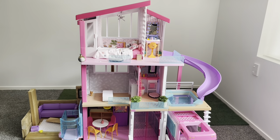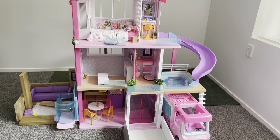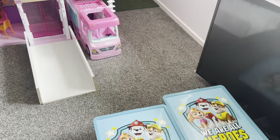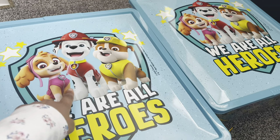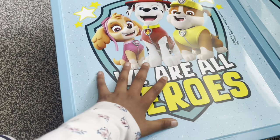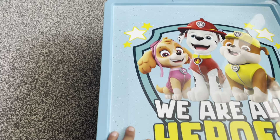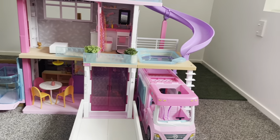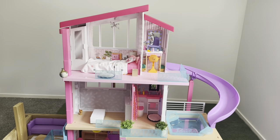Hey guys, welcome back to Cookies and Cream vs. Dragon's Dungeon. Today I'm going to be showing you a tour of my Barbie dollhouse — it's been a bit renovated. I'm also going to be showing you all of my organized things. I know this looks like a Paw Patrol container, but it has something completely different inside — those are all my Barbie dolls. I'll be showing you that after the dollhouse tour. So let's get started.